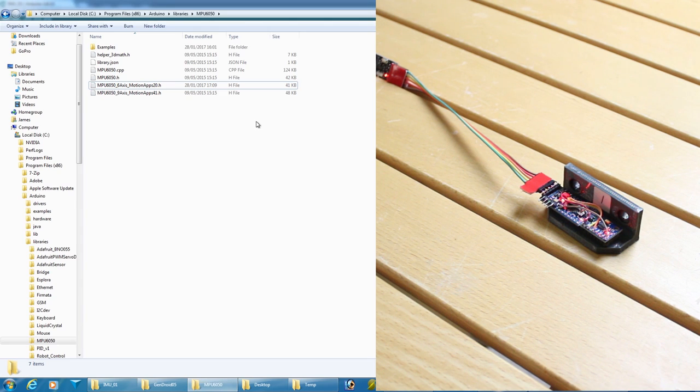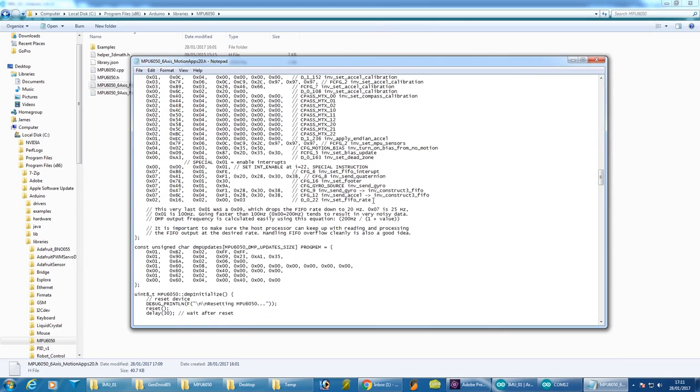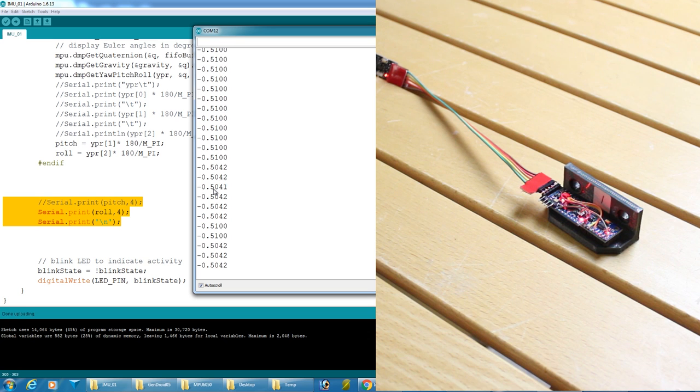In the Arduino library for the MPU-6050, there's a file called motion_apps20. There's a FIFO rate setting — the formula is 200 Hz divided by (1 + the value). I've put in 3, so 200 / (1+3) = 50 Hz. My main loop on the Arduino Due runs at 100 Hz, so the IMUs run at half that speed, giving plenty of time to read the data within the loop. I'm only outputting one value — the roll — with four decimal places and a newline character.